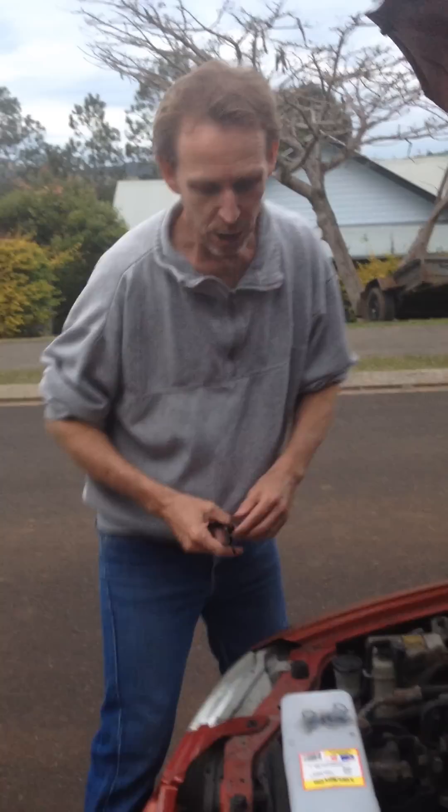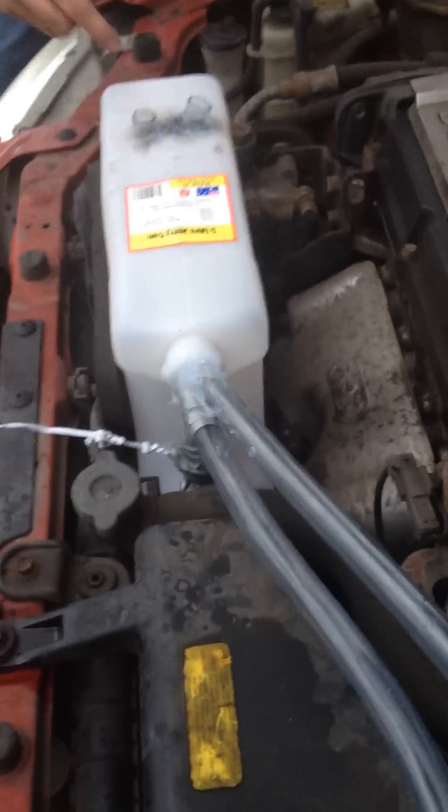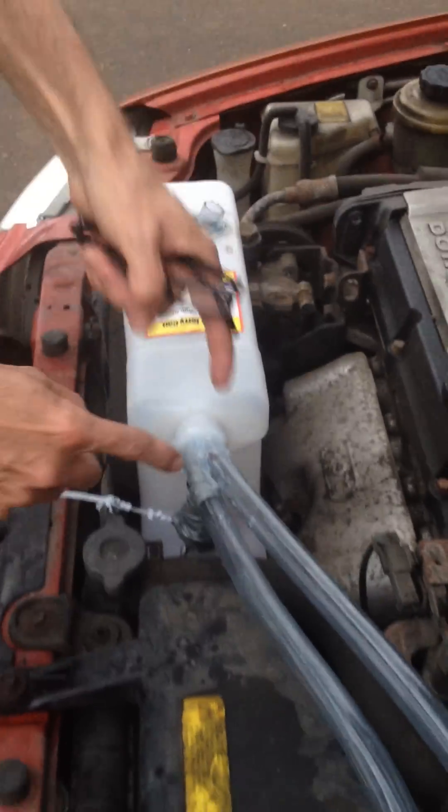This guy on YouTube created a hillbilly style converter, which is just a plastic container with a little bit of petrol in the bottom. Two tubes going in, two tubes going into your air filter, which will get drawn into your engine to be burnt.